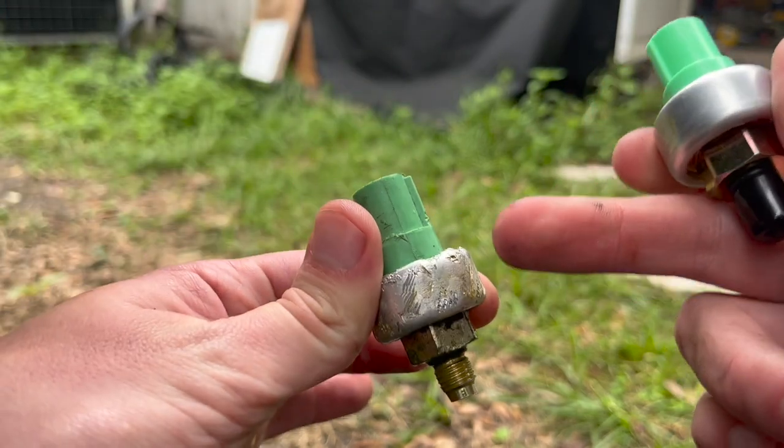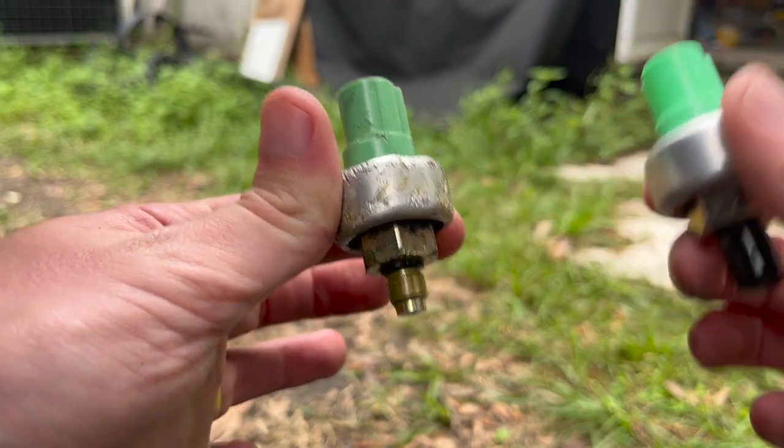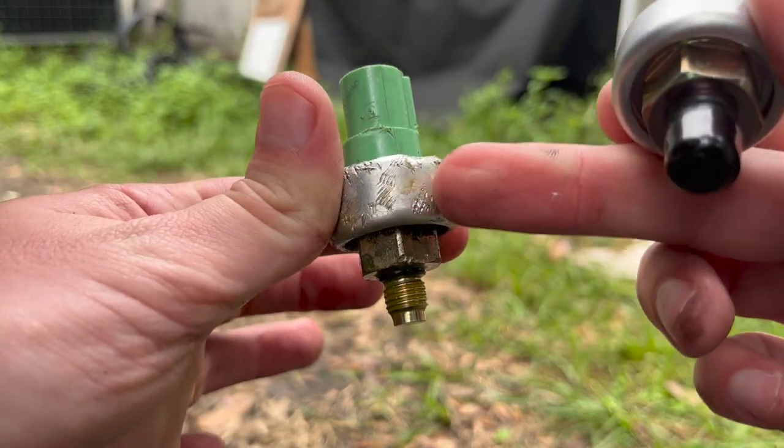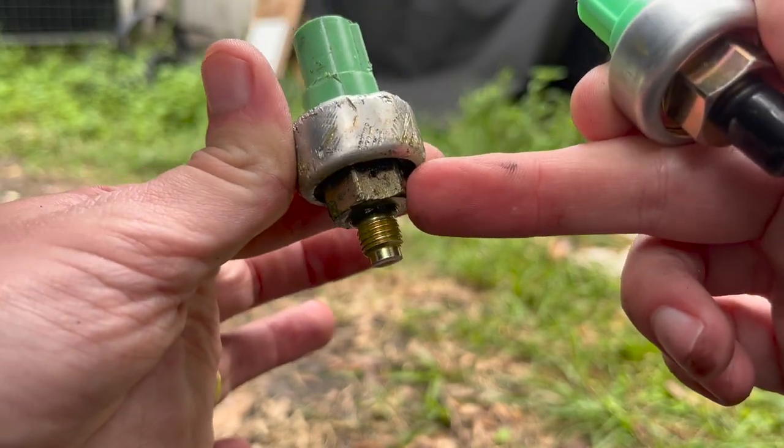As I said before, when you're opening and trying to take it off, it doesn't matter if you damage this part. But when you're installing, be careful — don't screw it in by grabbing onto this part. You have to grab onto this part here.